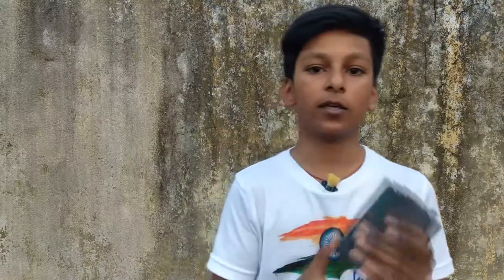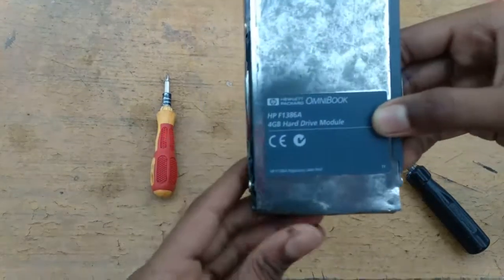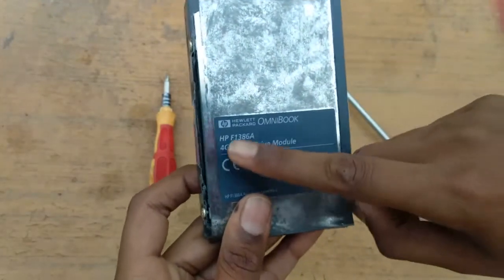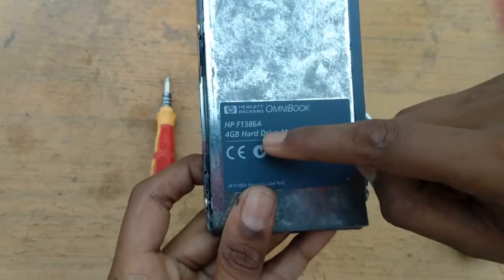As you can see, this is a 4GB hard disk. It is a very old 4GB hard disk. Here is the 4GB hard disk model and model number.